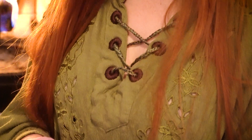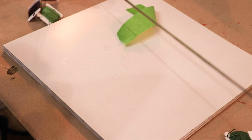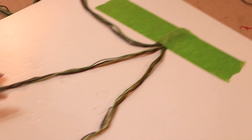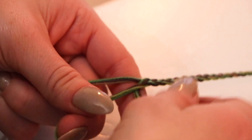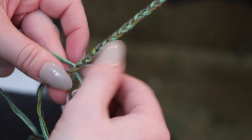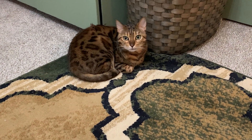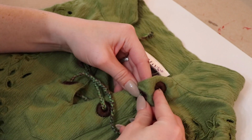Once all the grommets were done I needed to make a drawstring to thread through them. I wanted the drawstring to complement the gown and grommets so I picked out some embroidery thread in brown and green colors. I made sure the threads were long enough for a drawstring and braided them together. I think this made a really unique looking drawstring — not something you'd notice unless you were really looking, but hey, I know it's there. I threaded the drawstring through the holes and there it is!